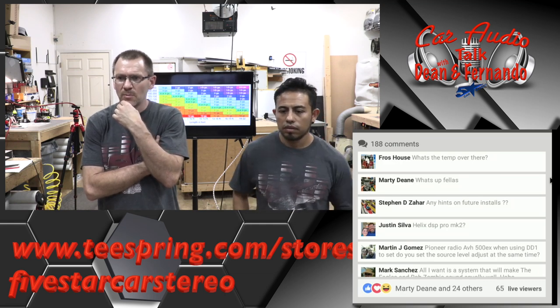I understand that every job depends on a budget, but you could do a video of what you could get for a certain amount of money — from a basic radio swap to a full system swap.